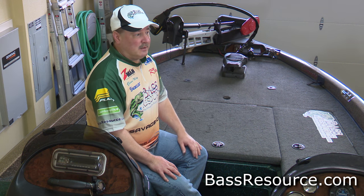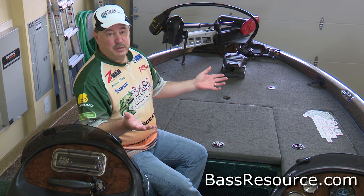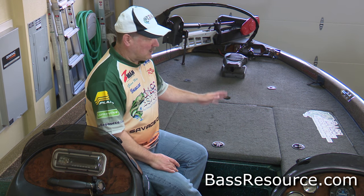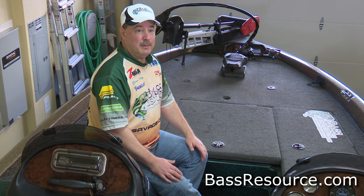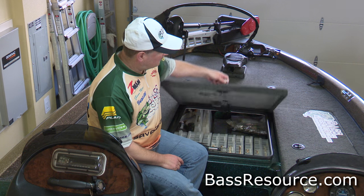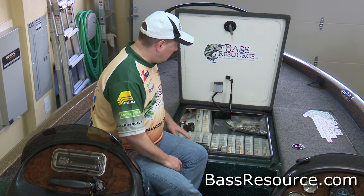I'm just going to show you what I do. I'm not saying it's the best way to do things, but it may spark a few ideas for you. First of all, I'm in a boat, so I don't have to worry about toting my gear around all the time — it's not portable per se. Here is the typical inside of a boat with all your storage.